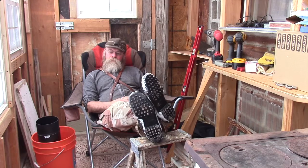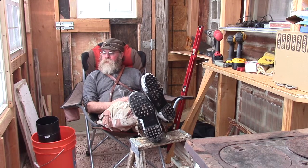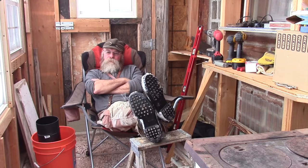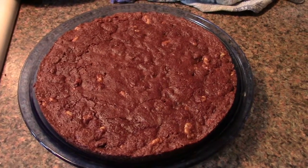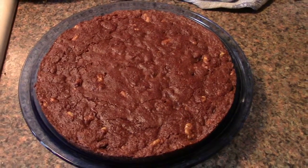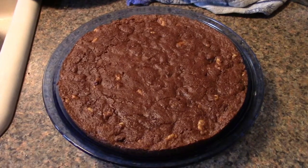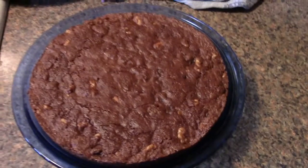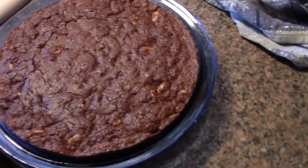I put the Dutch oven outside on a wood bin that has a metal lid, dumped the coals and the snow off the top, and she's out there cooling down. I'm going to give her just like 10 minutes and call the whole thing done. It came out of the Dutch oven a little tough — at first I thought it was stuck. I went around the edge with a knife and she seemed to loosen up, then when I flopped her out on the cutting board it kind of broke. I probably should have just let it set and cool. That's a round brownie.